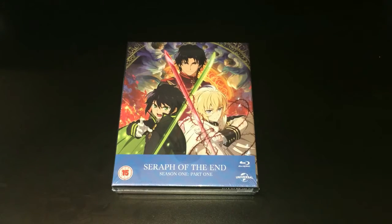So that's pretty much a full rundown of what you can expect from this Collector's Edition Blu-ray release of Seraph of the End Season 1 Part 1, which will be available in the UK via Universal Pictures on the 23rd of May.